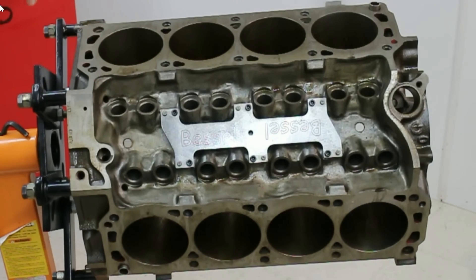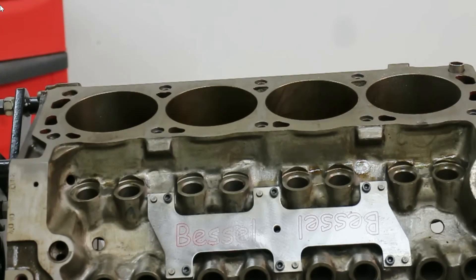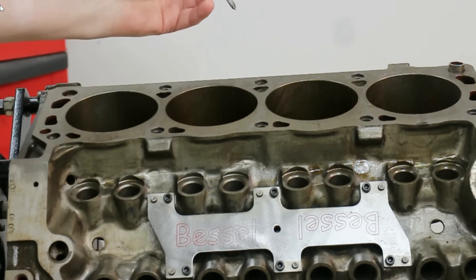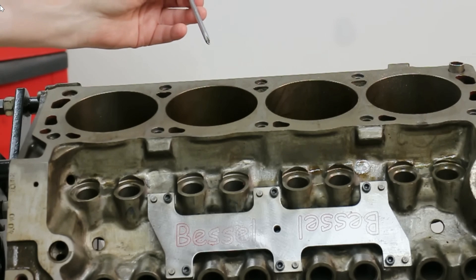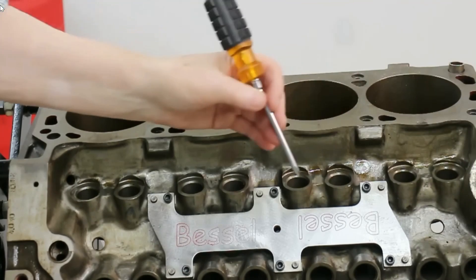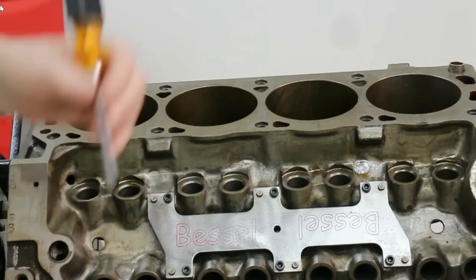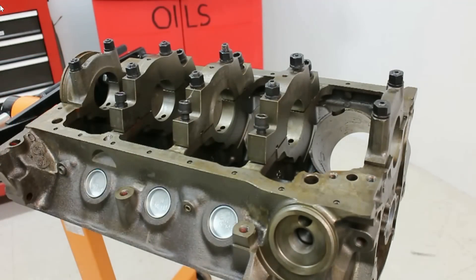But that's not the only thing. Let's look inside the block. The screwdriver down the water jacket hole reveals that the block has been filled with concrete. The good thing about filling the block with concrete is that concrete is an incredibly good vibration damper. The depth of this concrete is such that it reaches the level of the bottom of the water pump holes at this end.